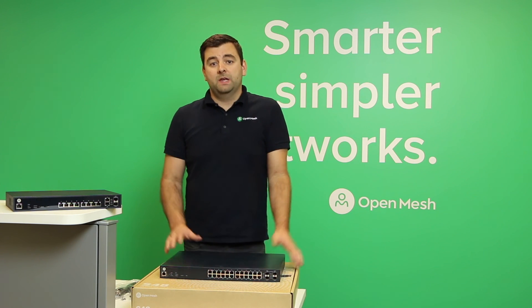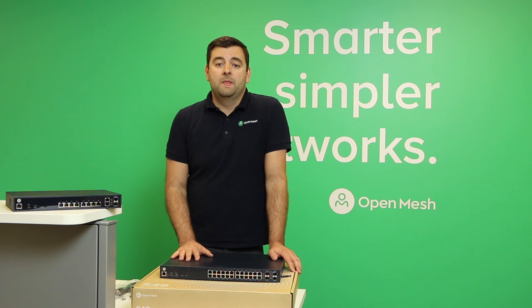So that's the S-Series hardware. It's all managed in the cloud, and the cloud license is included with the cost of the hardware. These are integrated really nicely with OpenMesh access points, which makes your deployments and ongoing management really easy and cost effective, especially when managing large sites and multiple locations. Thanks for watching.